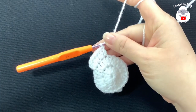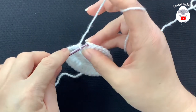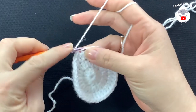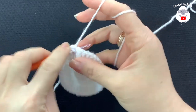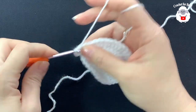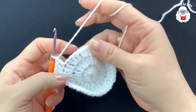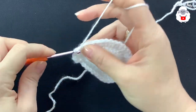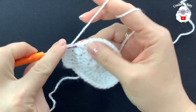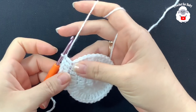At the end of the third row I have 36 double crochets. Join with a slip stitch. For the fourth row, chain two, into this same stitch make two double crochets, into the next make one, into the next make one — so the pattern is two, one, one, two, one, one. At the end of row four you should have 48 double crochets.